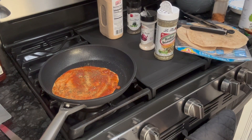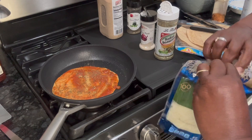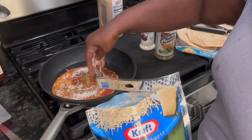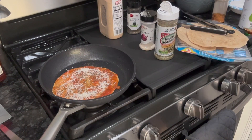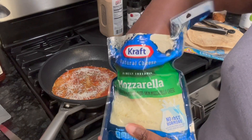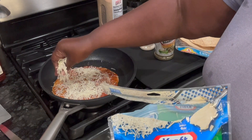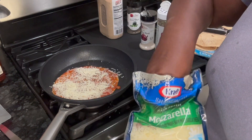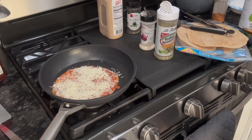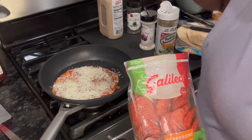Next I'm gonna put on some cheese. I got some parmesan — I'm gonna throw a little bit of that on. And then of course you gotta have mozzarella, which I already have right here. I'm gonna throw some of that on too — nice cheese on here. Just a little more mozzarella. I do have some pepperoni. I'm gonna turn on my broiler on high so it's ready.